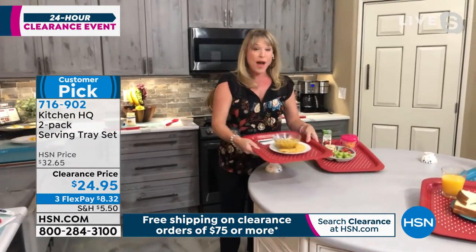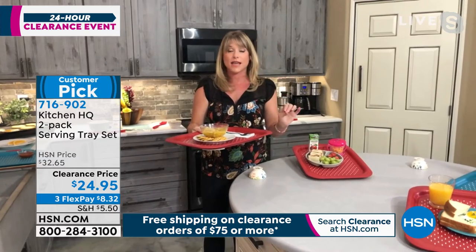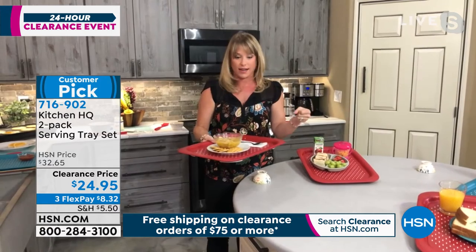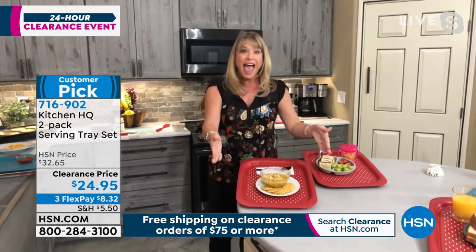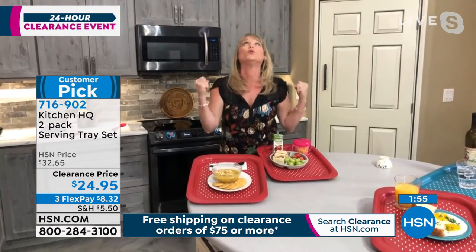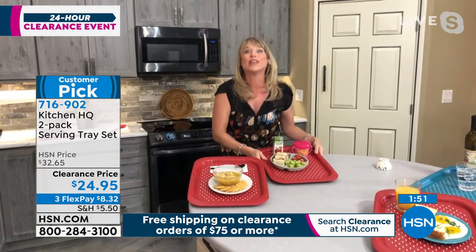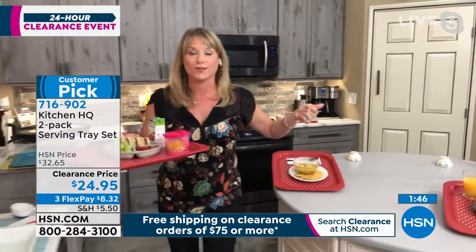Taking this up and down stairs, in and out of bedrooms, opening doors — you cannot have things sliding. You might be double loading this up: two bowls of soup, orange juice sitting there as well. You can see at that sharp angle it's not going anywhere, not sliding around. You might not have thought you needed new trays, but when you get these home, you're going to be really glad — A, that you got the two-pack, and B, that you got them on clearance. Just choose whether you want red or blue.